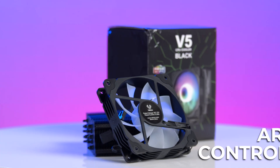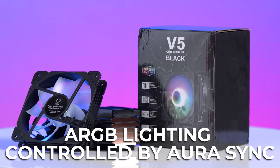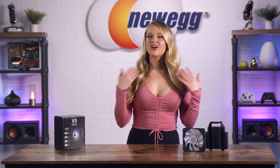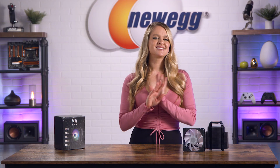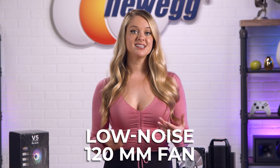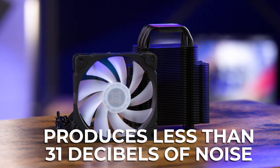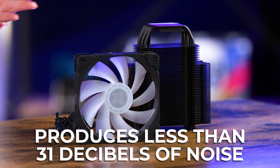You also get the benefit of ARGB lighting. While cooling is obviously super important, a lot of you want something that does a little more than bring the temps down in your PC. The ARGB lighting gives you that flare and it can be controlled with Aura Sync or any other 3-pin compatible motherboard or RGB controller. So you get the RGB flare you want at an insanely reasonable price point with no sacrifice to its cooling capabilities. The V5 CPU cooler's 120mm fan won't produce a ton of noise, even with its speed of 1700 RPM.